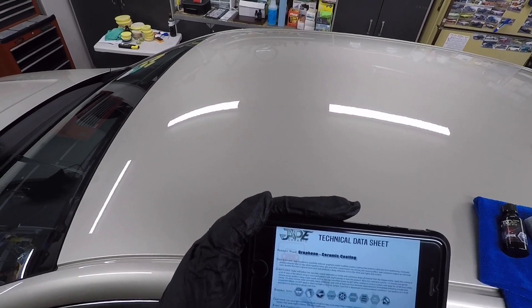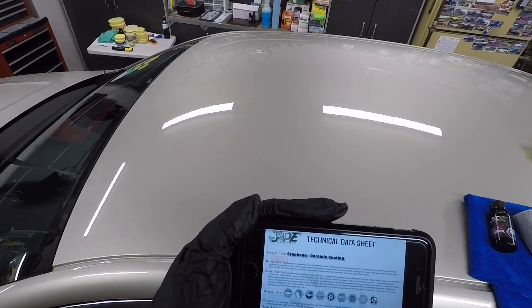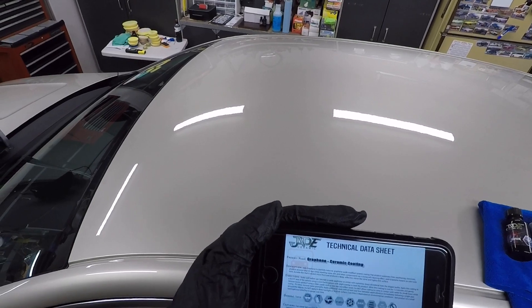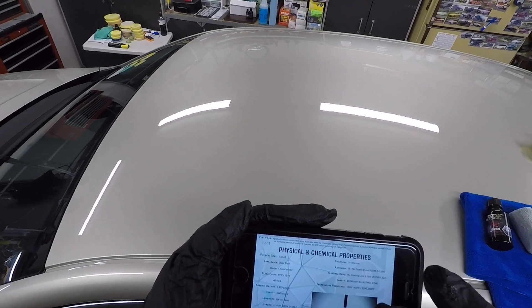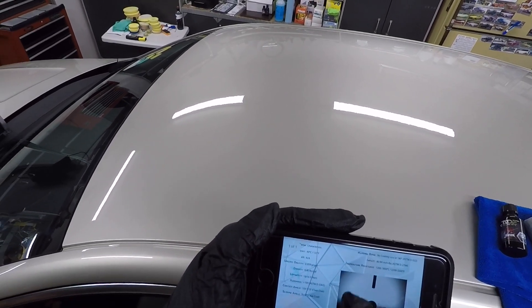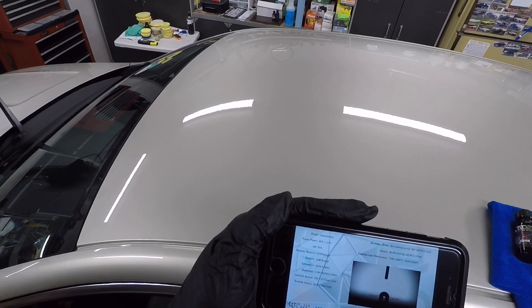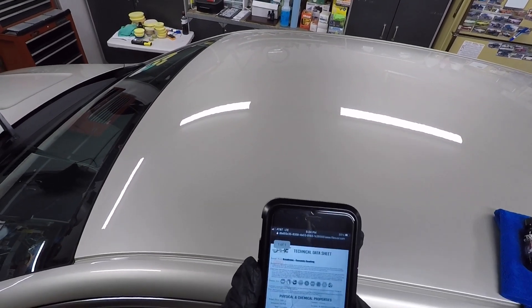Apply additional coats with at least one hour between applications, or immediately following a single pass around the vehicle. Do not apply in direct sunlight or to a hot surface. Cure time is dependent on environmental conditions — test on a small inconspicuous area first. The coating has three to four microns thickness, contact angles between 105 to 115 degrees, and a sliding angle of 5 to 15 degrees.